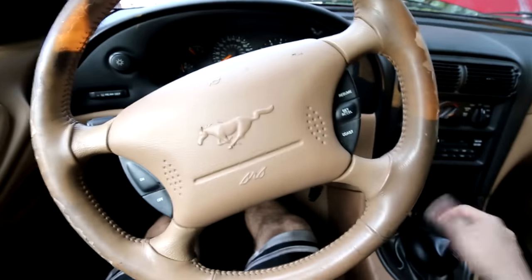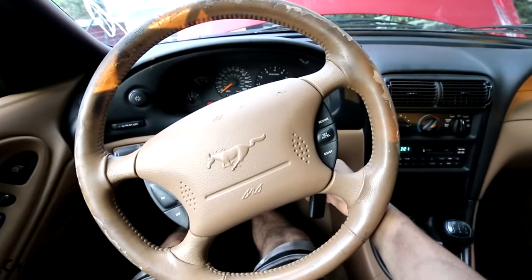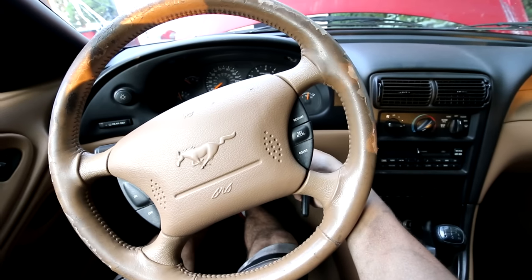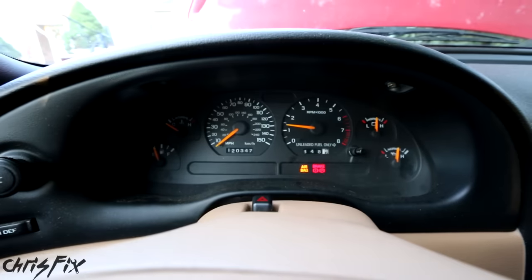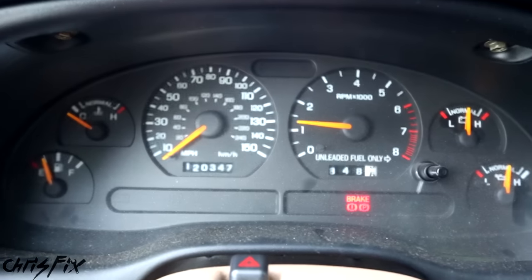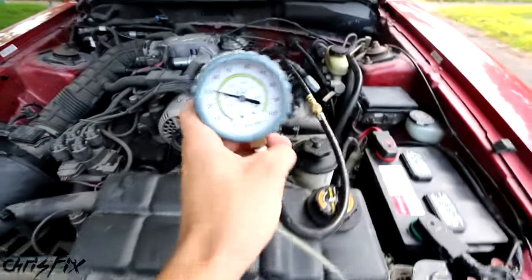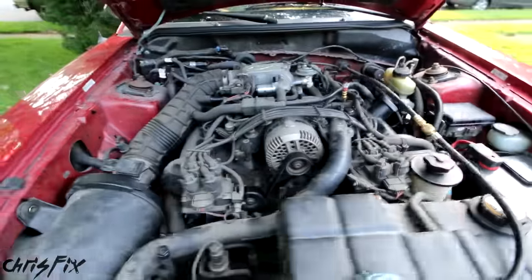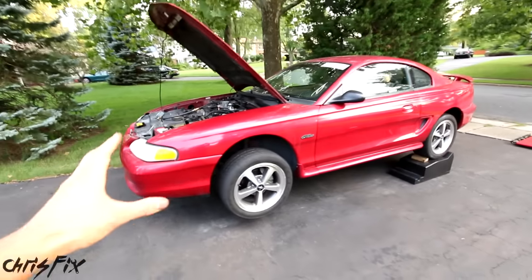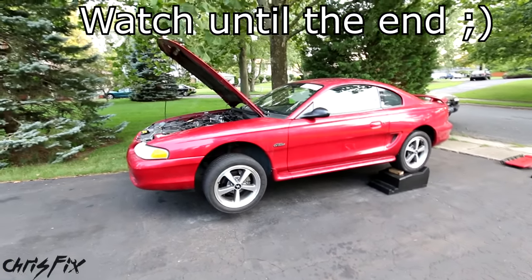Clutch down, in neutral. Here goes, moment of truth — will Project Crowd Control start up, the Drift Stang? She's alive! No warning lights, we've got fuel pressure, good battery. Does that engine sound good or what? We're at 30 psi fuel pressure, which is perfect. This engine's just purring — that is exciting. So we got the car started, the fuel pump was the culprit. And that is how you diagnose and replace a fuel pump in your car or truck.